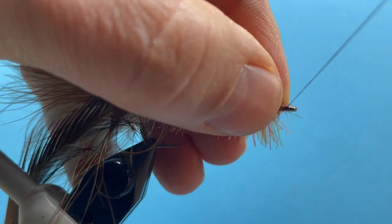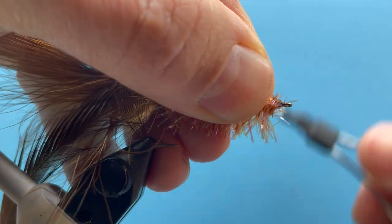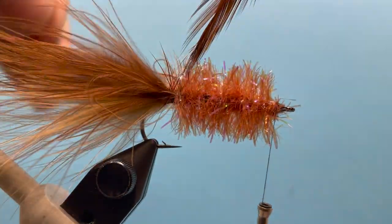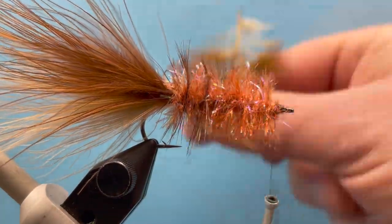Try not to crowd our head too much. Pull some of that stuff back out of the way, and now we can wrap our hackle going forward — just working that through the cactus chenille.